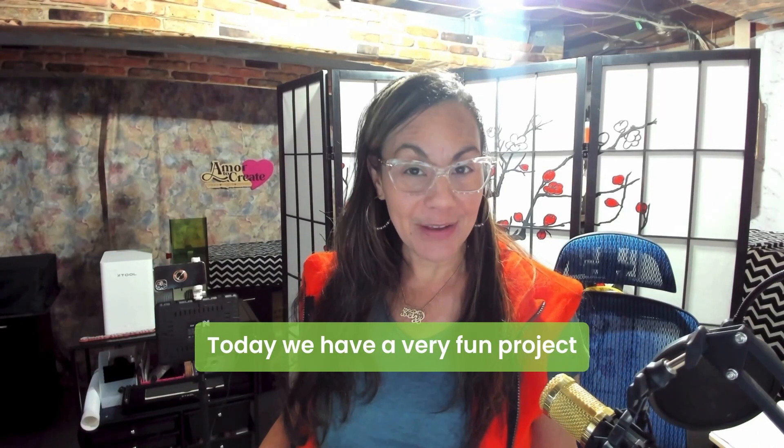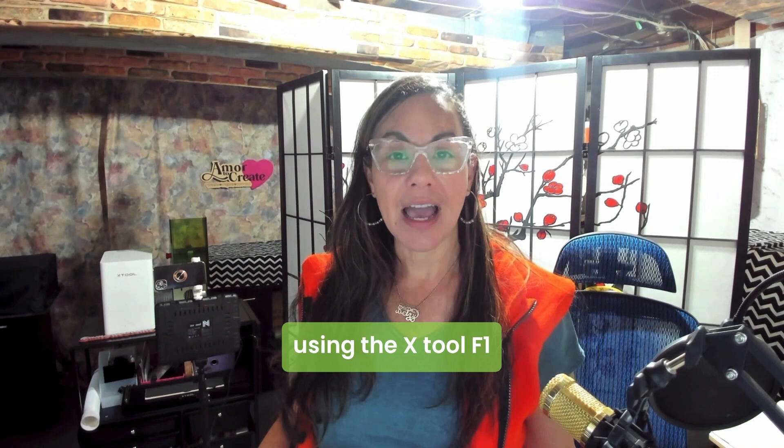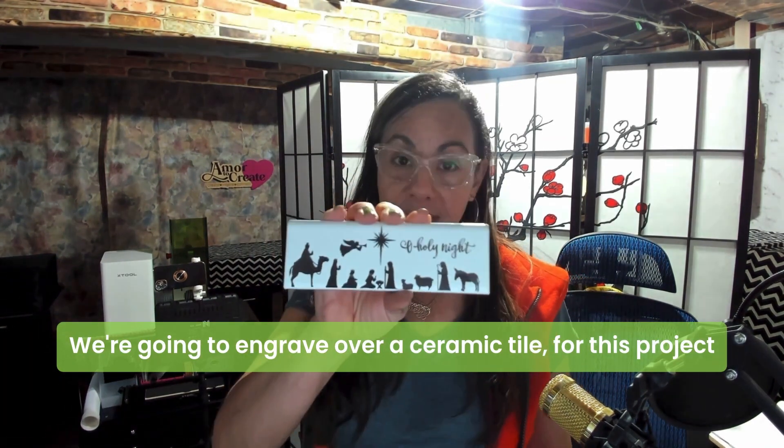Hola! Today we have a very fun project using the X-Tool F1. We're going to engrave over our ceramic tile.